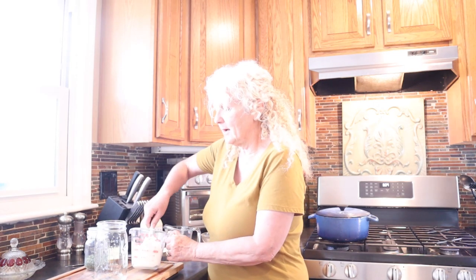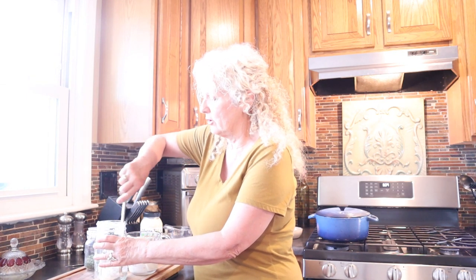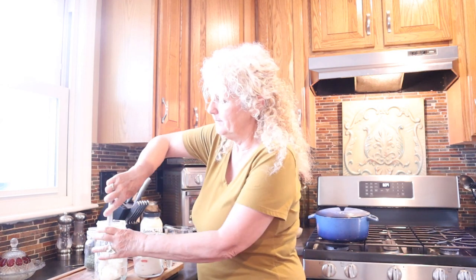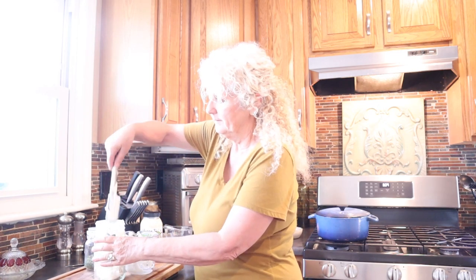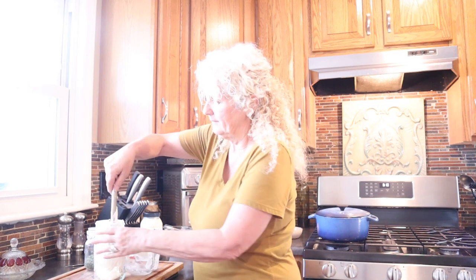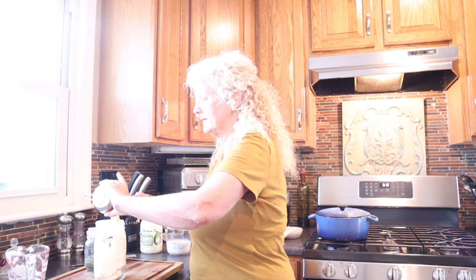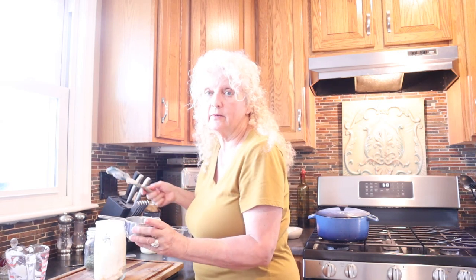First, we're going to need a cup of sour cream. This recipe is going to make quite a bit and I'm putting it in a wide mouth mason jar because I'm going to shake it up. We're also going to need a cup of mayo. I actually use the avocado oil mayonnaise because I don't want any canola oil in my stuff — that's actually one of the main reasons I'm making my own dressing.